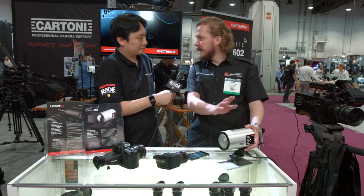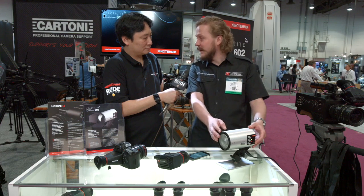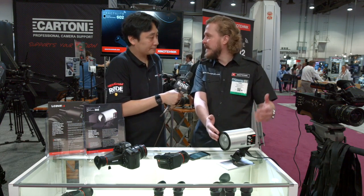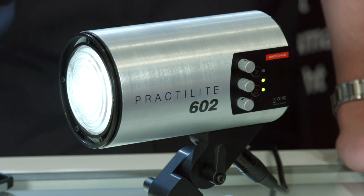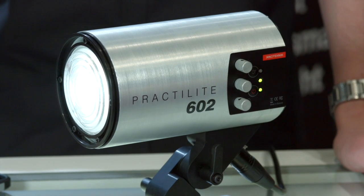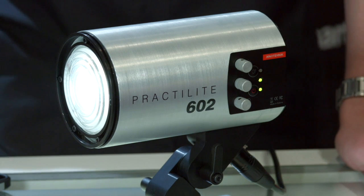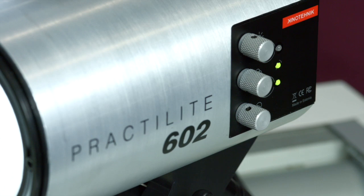We have this little LED-based Fresnel light geared towards documentary filmmakers, news gathering, and small productions. It's a nice little bi-color LED light with a tungsten equivalent of 600 watts. The Kelvin range goes from 3,200 up to 6,100.